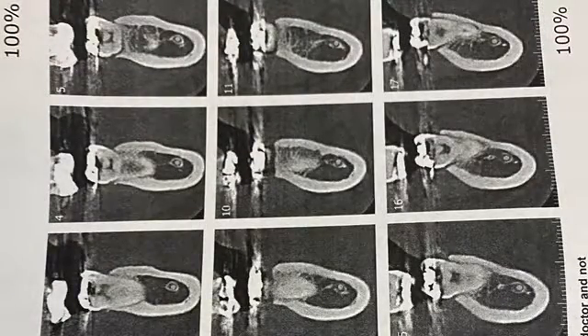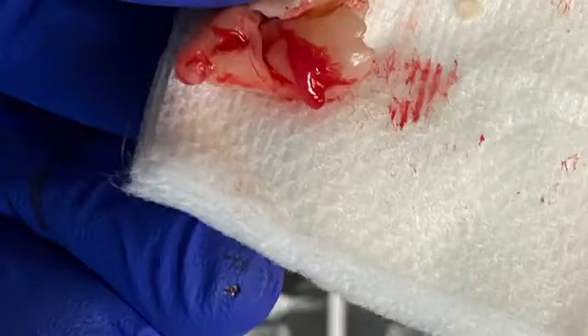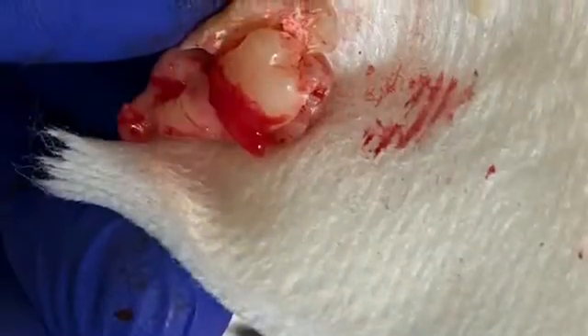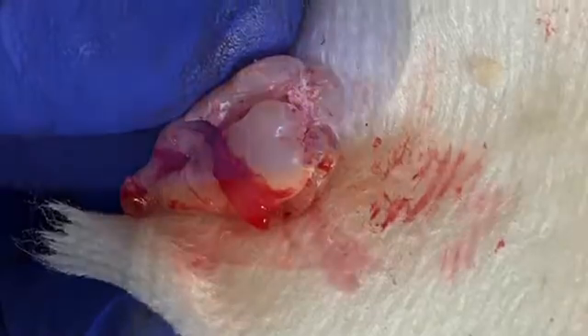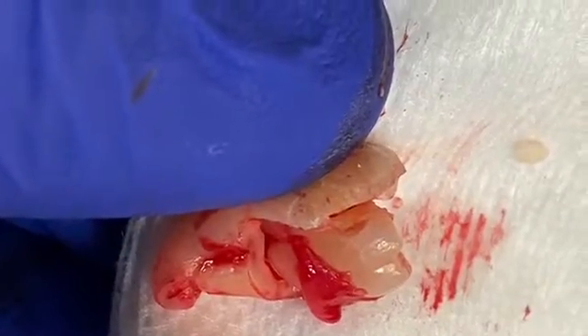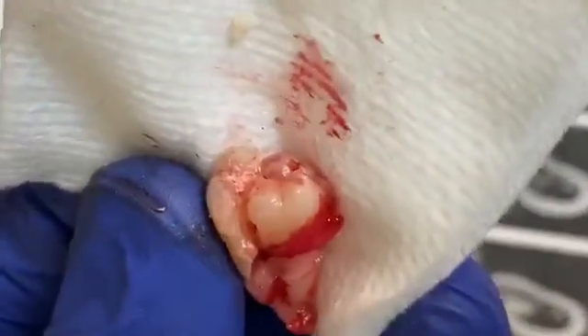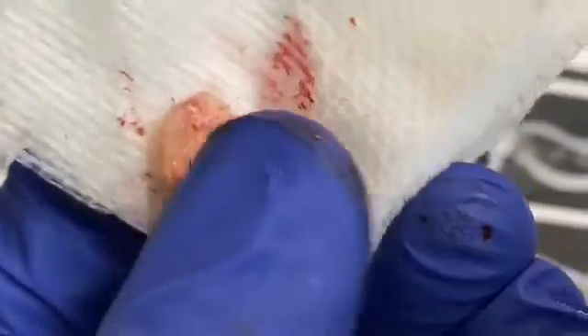These are the CT scan views, and you can see the different angles. Take a look — the tooth came out in three pieces. I actually had to use a surgical handpiece to dissect the tooth into two, but when I split it, it broke further. That's the reason why we had to pick it out in three pieces.